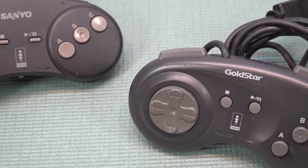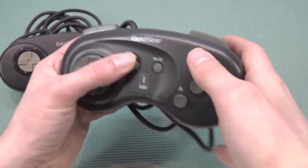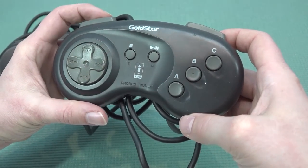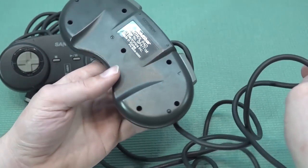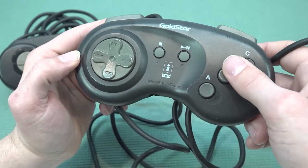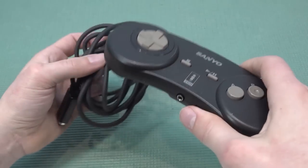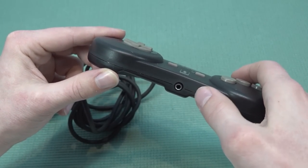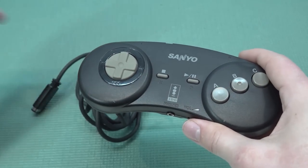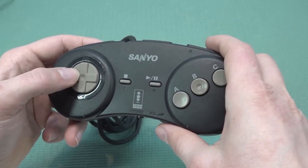With the Goldstar but also with the SanYo we're going to get different controllers. Let's talk about the Goldstar first — this thing plays absolutely crap. I don't like the controller at all. It's way too bulky, the form factor is not comparable to the original pad, and the D-pad itself is absolutely nope. We do have a headphone jack out, which is kind of cool. The SanYo controller — when I was looking at it I was thinking it was quite familiar, and it plays absolutely well and feels very comfortable in the hand, way better than the Goldstar.